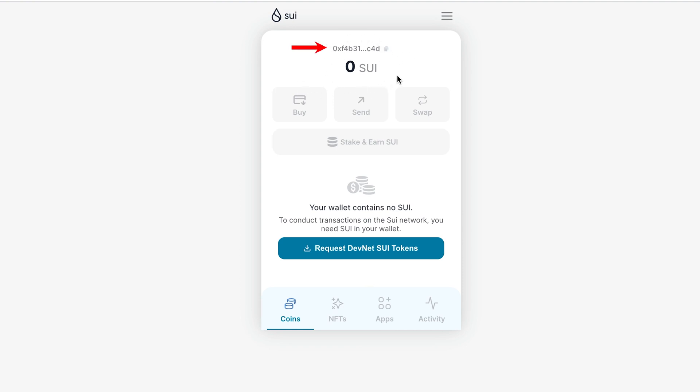At the top we see our wallet address, and below it our balance. In the future we will be able to buy, send, swap, or exchange tokens, and there will also be an opportunity to stake SUI tokens.